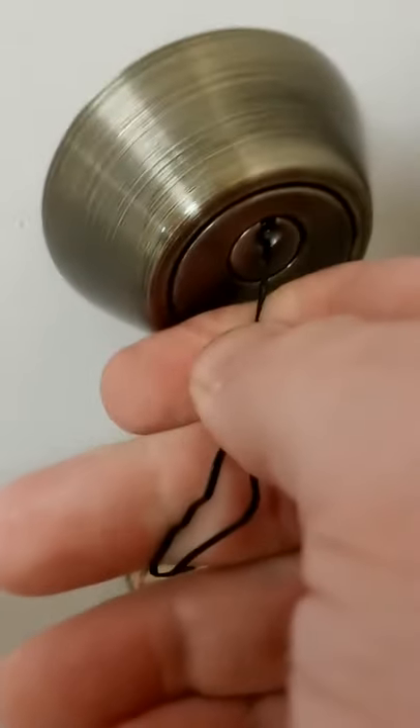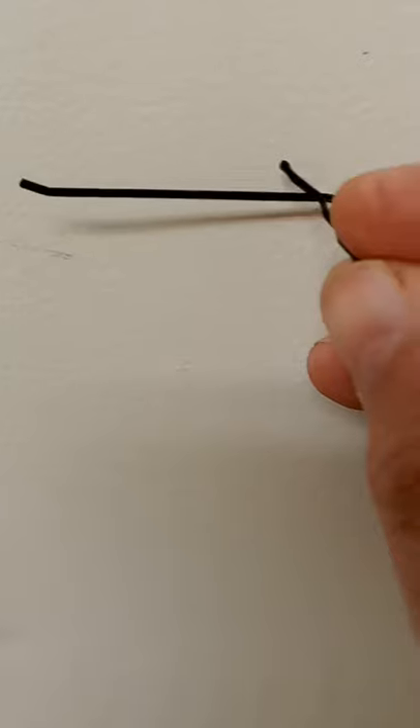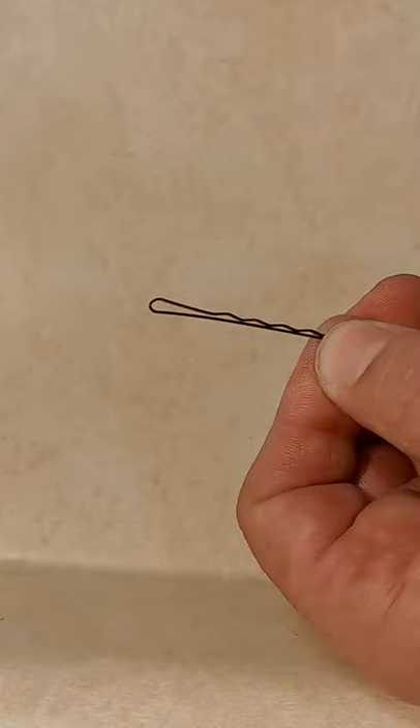Now put that flat surface into a lock and give it a little bit of pressure to the left until it creates a hook. And there is your lock pick.